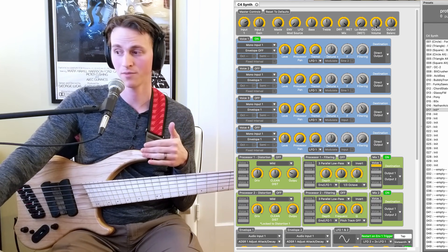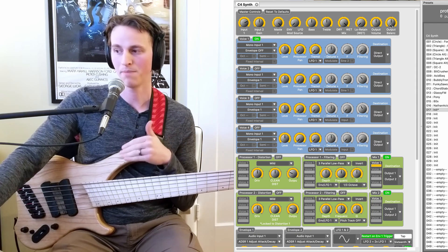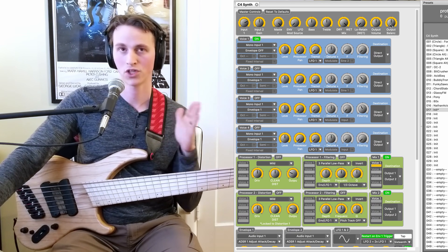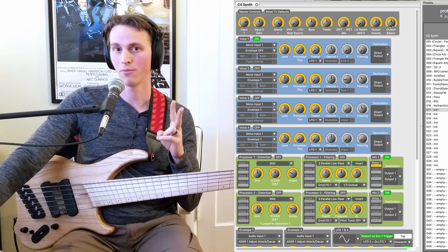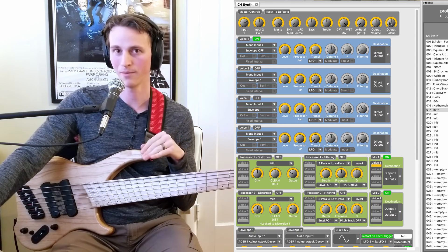And then finally, we just have the output volume — this is setting kind of the master level of your patch — and then output balance. This is controlling which side, left or right, if you're using both outputs. For this video, I'm doing 100% everything in mono, so the output balance doesn't really matter here.